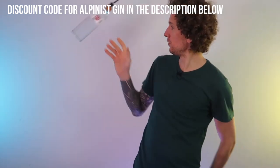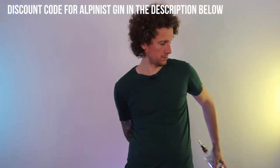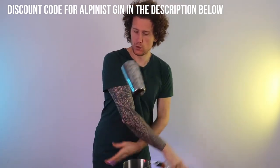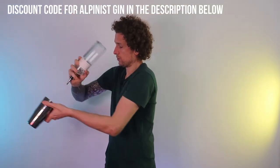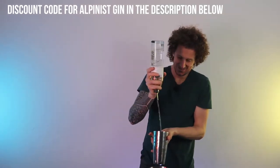First we're going to switch behind the back so the bottle flies first and then the tin comes up from back to front. Then we immediately throw the tin back to the other side up in front of us. Swipe around with the bottle so the tin just goes up. And then we do a quick flurry with both objects into our 50 mil pour ready for the cocktail.